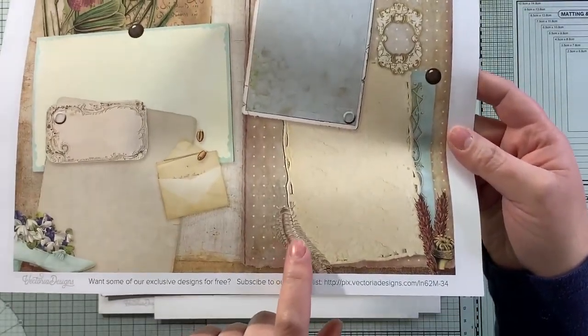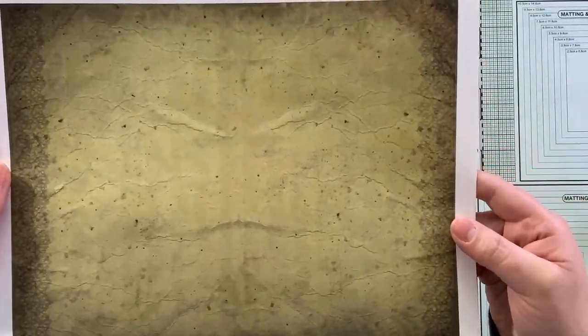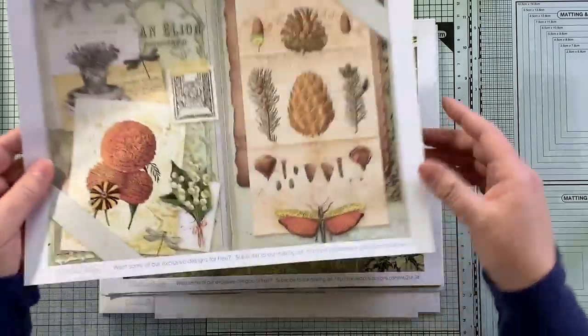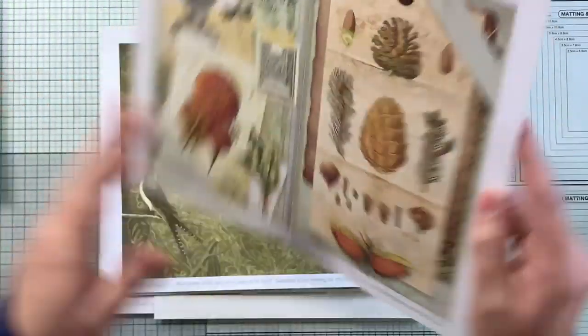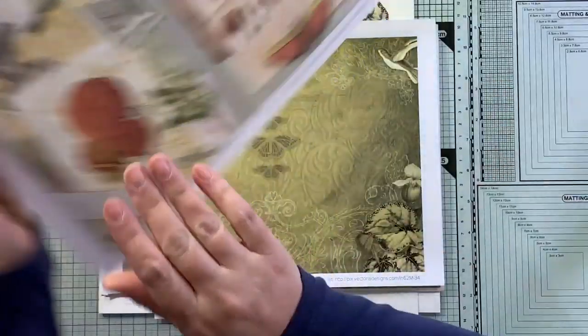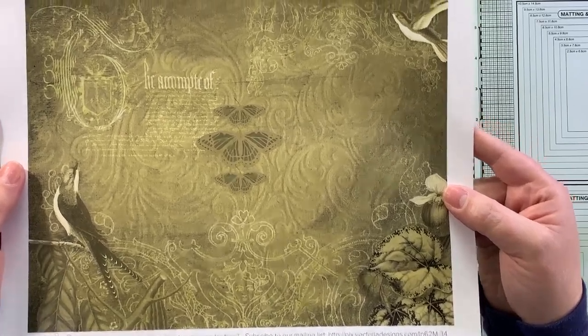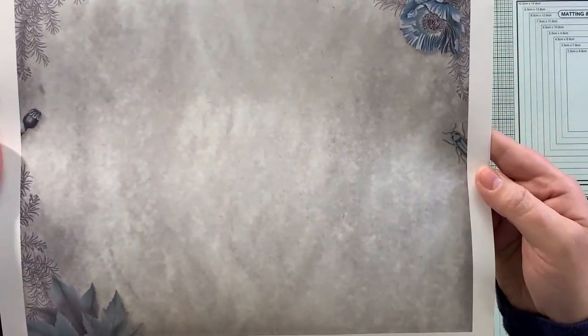There's a little centipede down here — very cool. There's a nice grungy page on the back but it's got like a little lace on the edges. Almost done with the journal pages — so 24 to work with. This is the last one — isn't that gorgeous? Just so pretty.